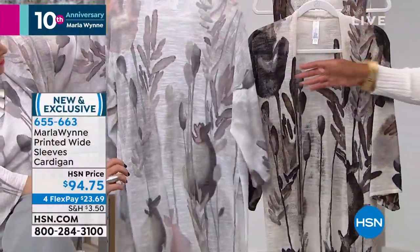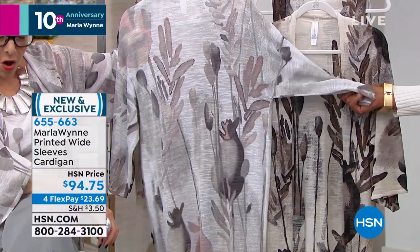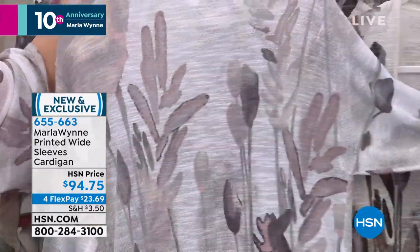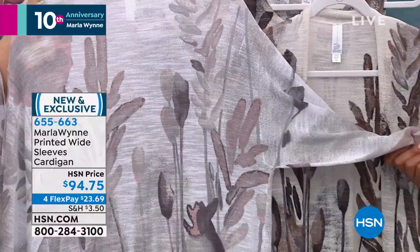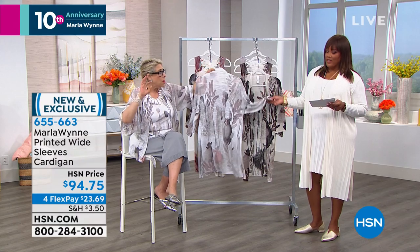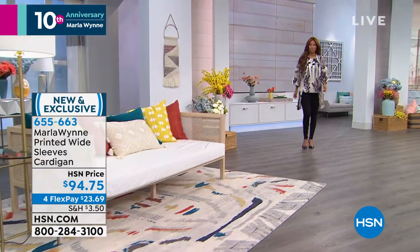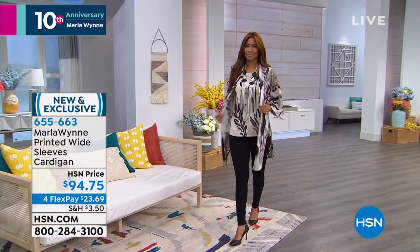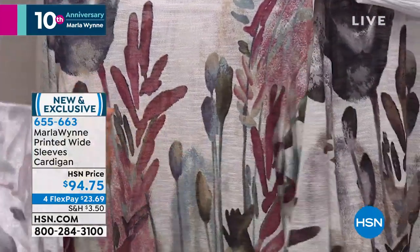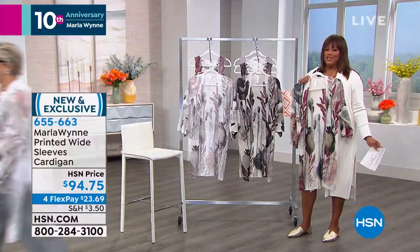We're calling this one the cloud combo — it has the French mauve in it, and also the dusty blue. Each one looks like a painting. This is what's called a placement print. Placement prints are really hard to do because an all-over print literally takes a roller down the fabric. With this, each and every one has to be individually printed. And what are we calling this one? Mulberry — see the beautiful mulberry color.